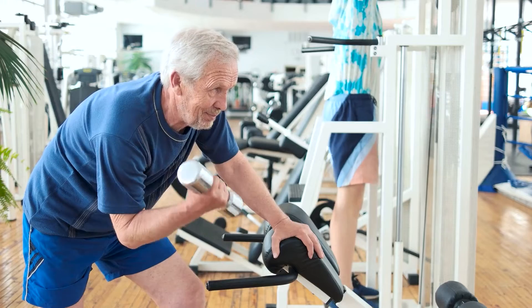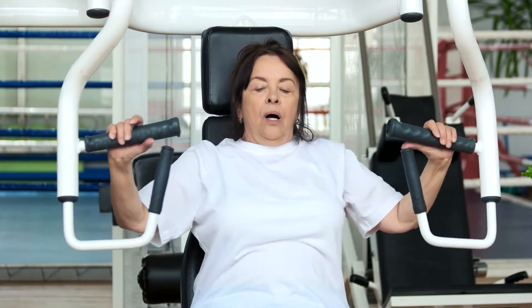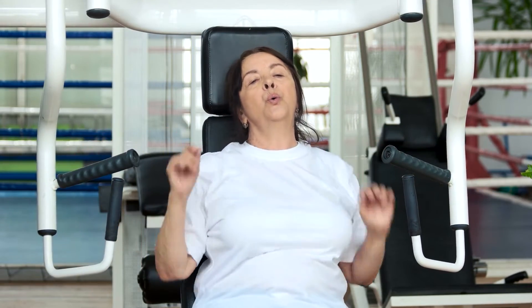Before I go on to talk about how many to do, I need us to understand a key concept called train to failure. Train to failure means that when you perform an exercise, the last repetition is pretty much the last repetition that you could have done.